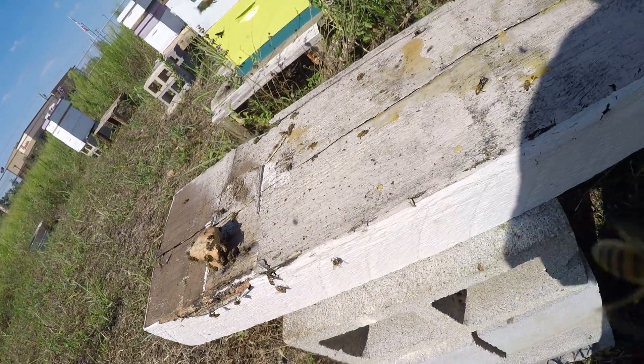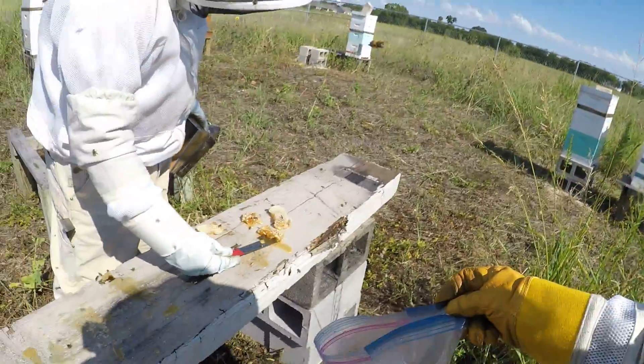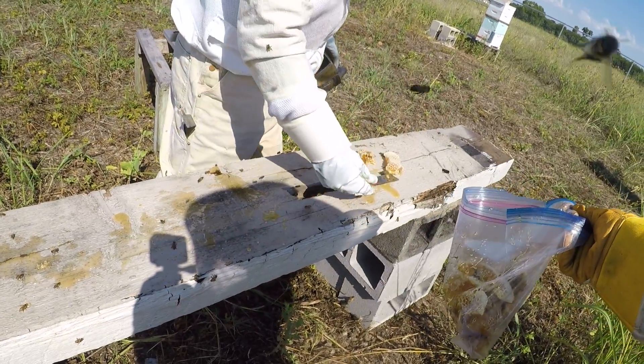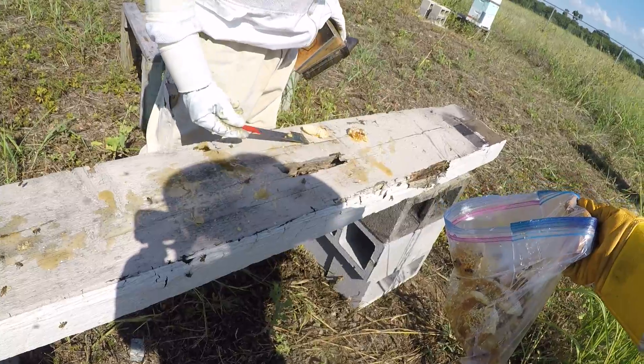It's unfortunate, that loss of honeybees. I see bees that are in here inside the combs themselves — have they died, or do they have a lifespan? What is it, about 90 days?